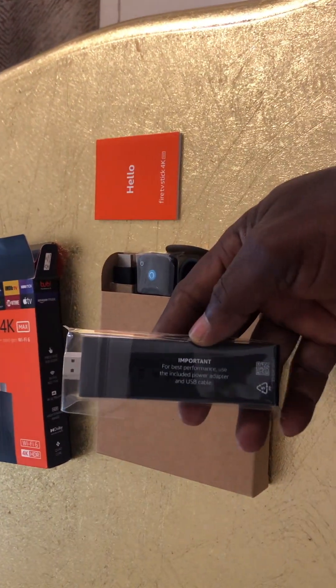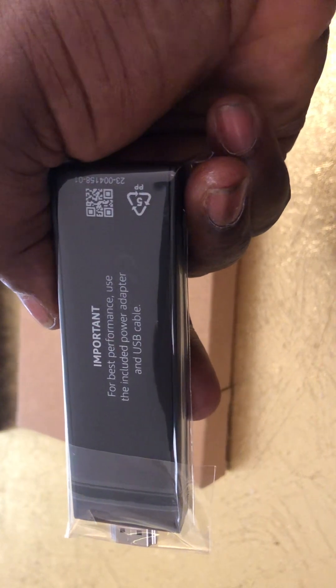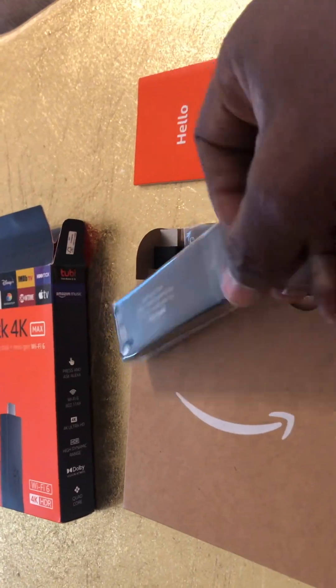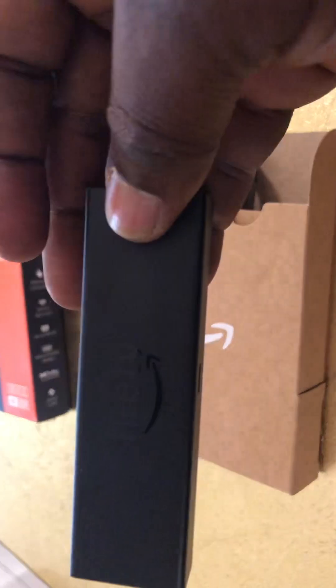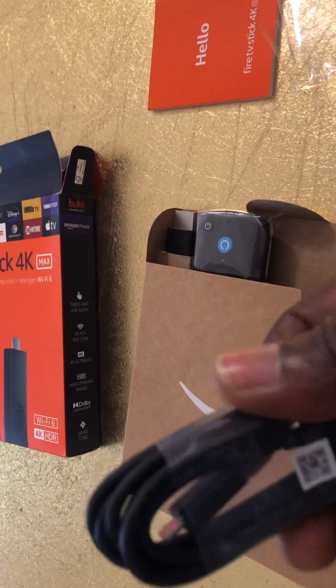We have the device. Important: for best performance, use the included power adapter and USB cable. Here's the Fire TV symbol, nicely printed. And here's the adapter.